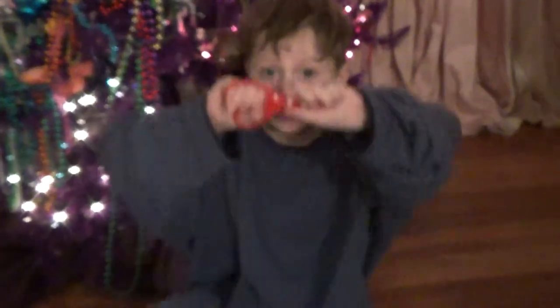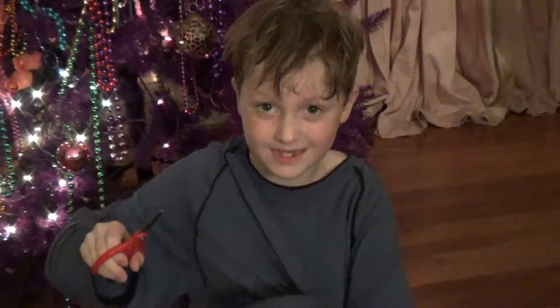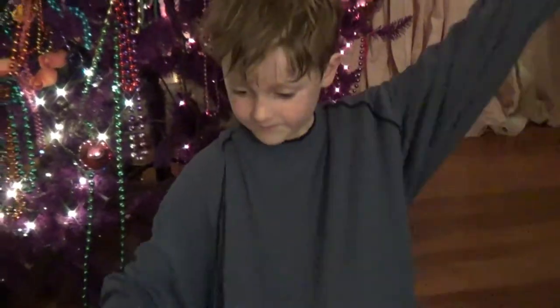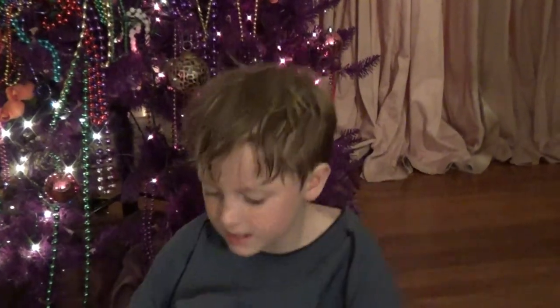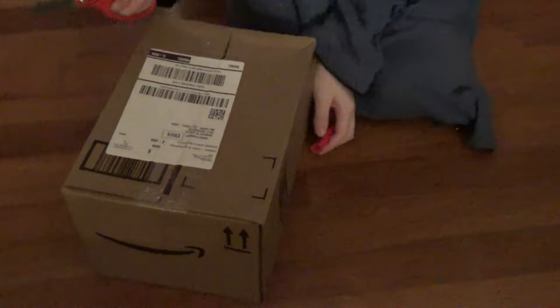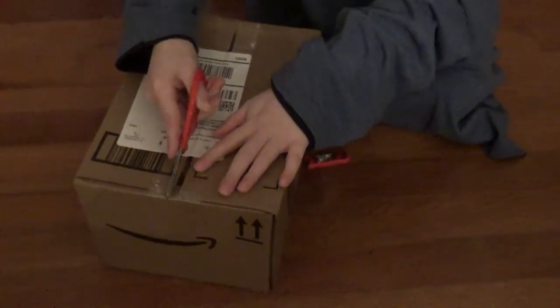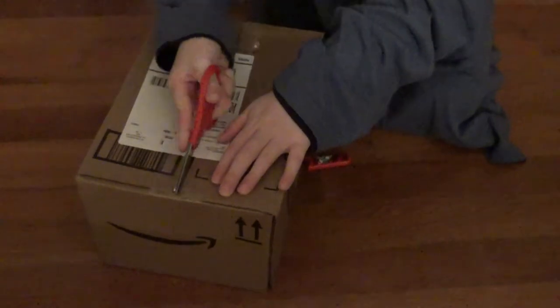Hey guys, if you're asking why my hair is messy, well I just got done with the bath. Now we're gonna be doing an unboxing of an iPod dock, so let's do it — three, two, one, cut!